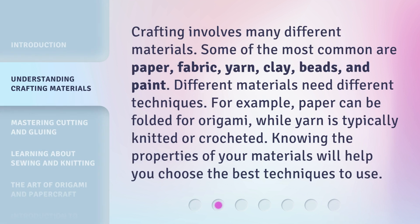Crafting involves many different materials. Some of the most common are paper, fabric, yarn, clay, beads, and paint.